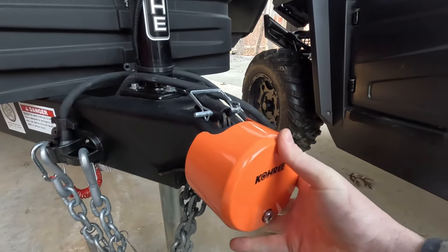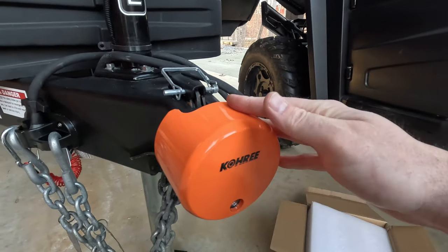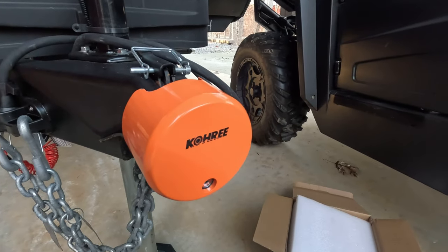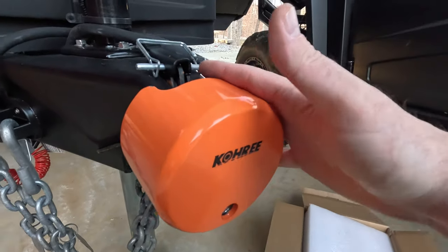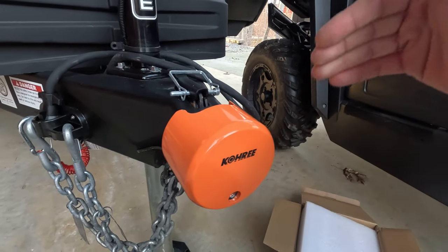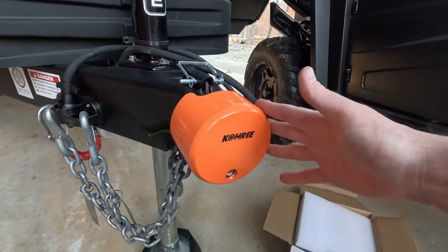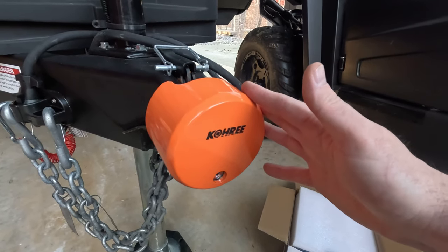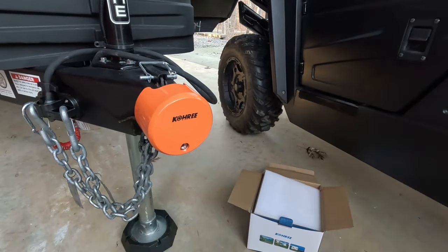In conclusion, those are my initial thoughts on the lock — it seems very substantial and I'll be doing some long-term testing. If you're watching this later, drop me a comment below asking how it's holding up after six months or a year. If you're purchasing this lock, I'll include links in the description below — I appreciate you using those to support the channel. I'll also post any discount or coupon codes I'm aware of to help you get the best price. If you have any questions, drop a comment below, and as always, thanks for watching.